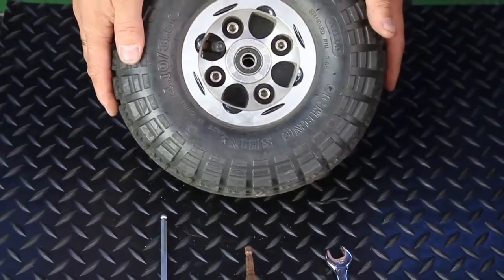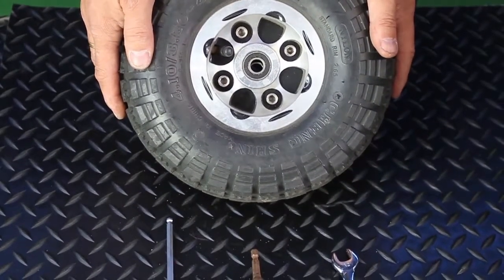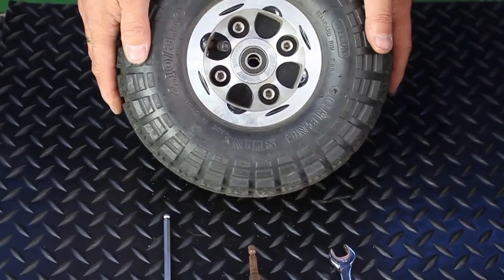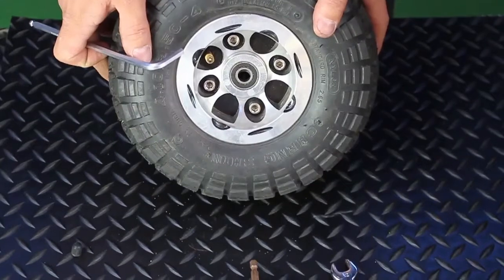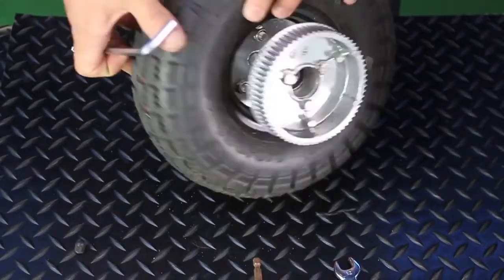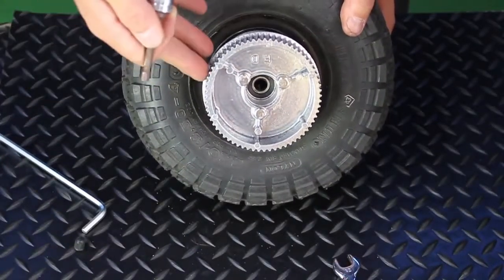Assuming that you have a puncture, you will not need to let the air out of the tire. Assuming you just need to change a tire which has become bald, you must ensure firstly that the air is removed. Once you have removed the air, simply start to remove the three nuts on the back of the drive wheel.